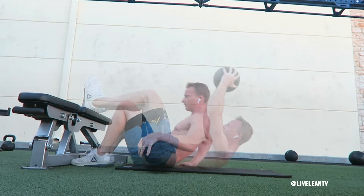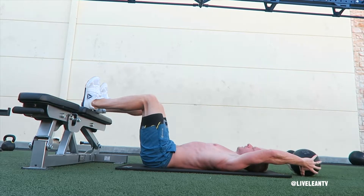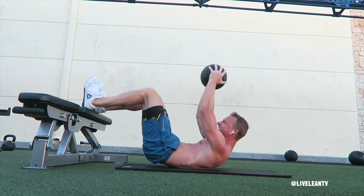To get started, lie down on your back with your knees bent at a 90 degree angle and feet planted on top of a bench. Grab a medicine ball and hold it with arms extended over the top of your head.